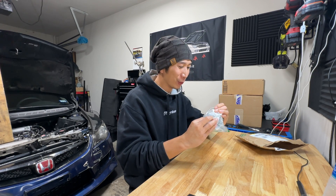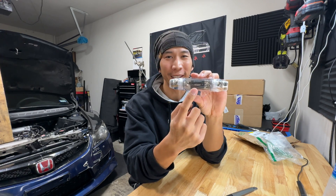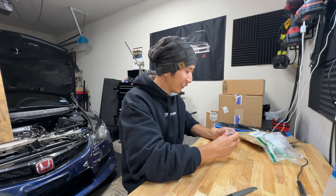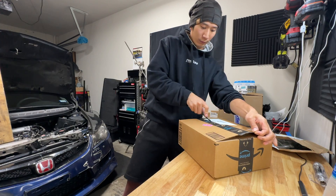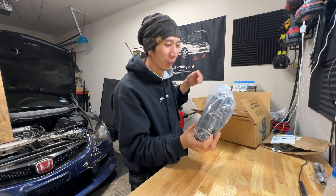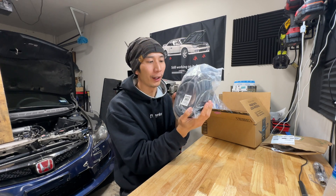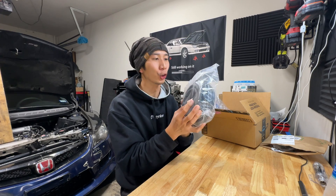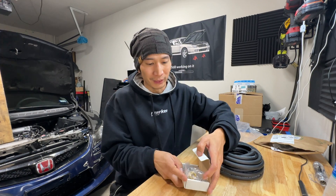This fuse holder has a 250-amp rating and is designed for zero-gauge wire — it's ginormous. And this is 25 feet of OFC wire. OFC means oxygen-free copper, which is the highest quality wire you can use for a charging system upgrade.